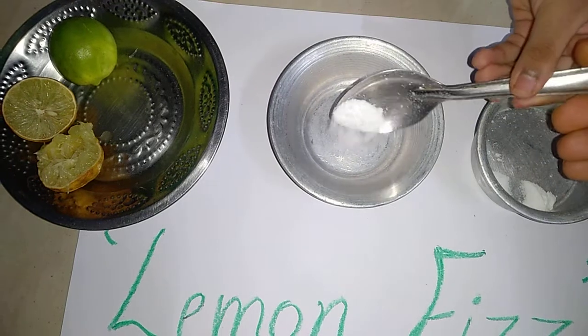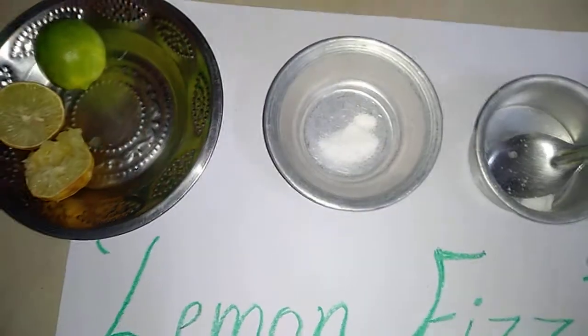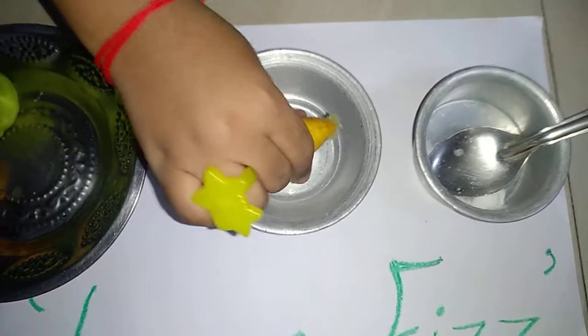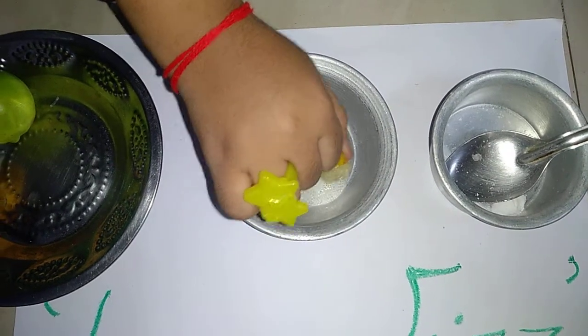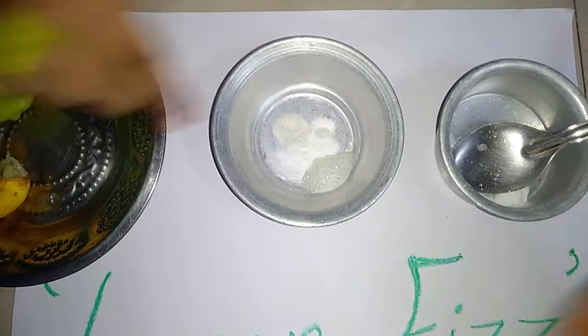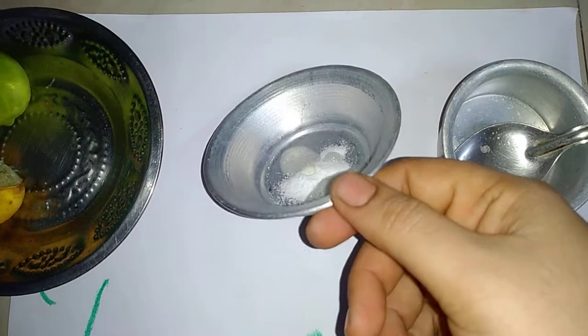I am going to take some baking soda and I am going to squeeze drops of lemon. Ta-da! Did you see those bubbles?